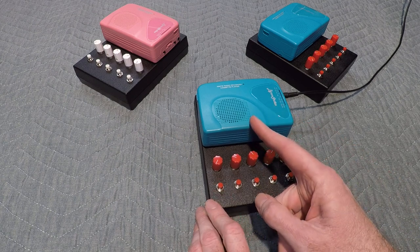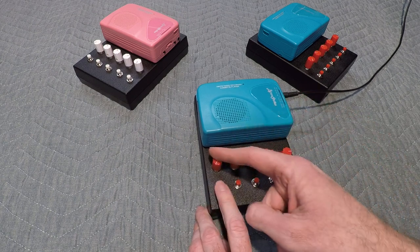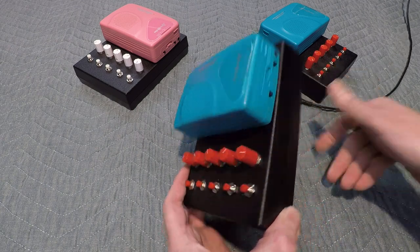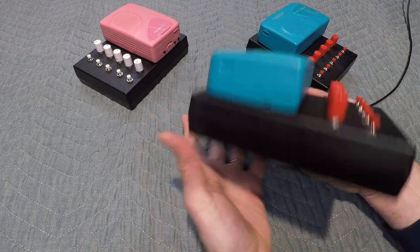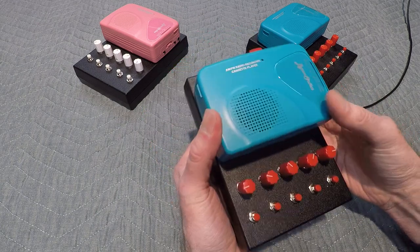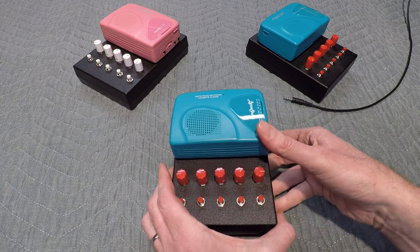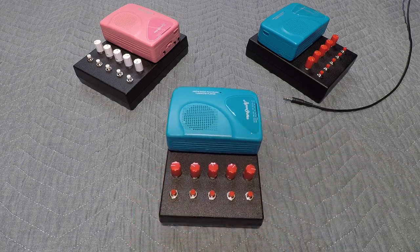So if you use a tape with a constant tone, this works, or a tape loop. And if you're interested in purchasing one, check the link in the description below to my Etsy shop. I have a few left and will be making more. Thanks for watching.